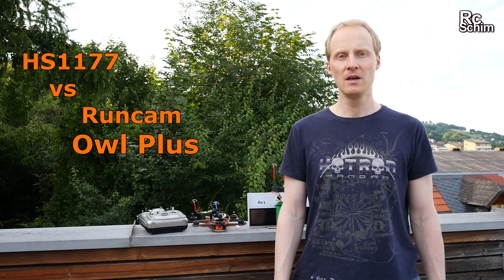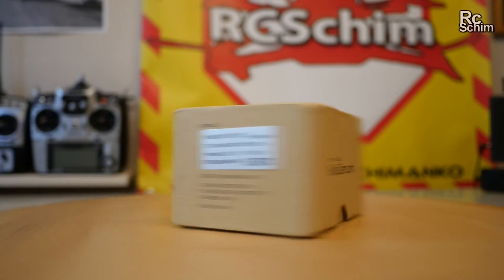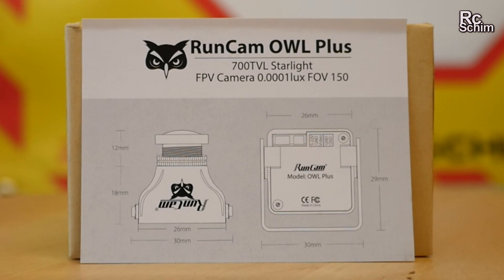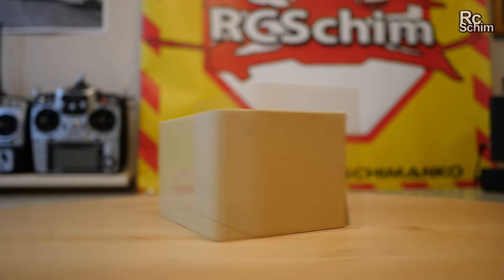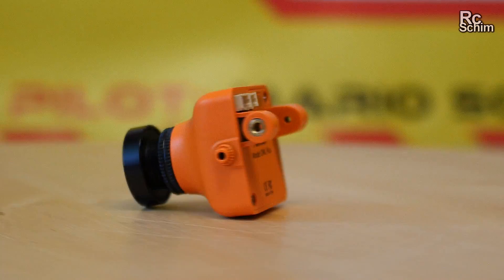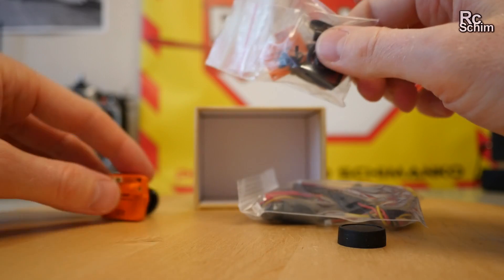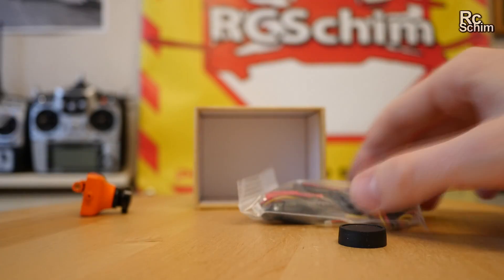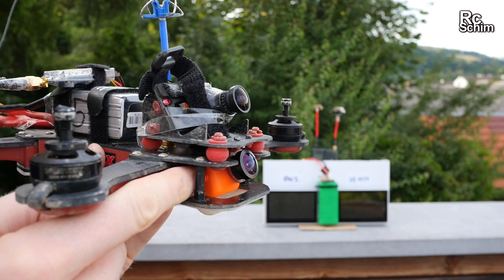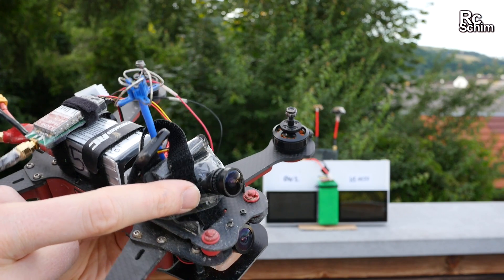Hello and welcome. Today not in the hangar but on our terrace. I want to do some evening shots and some night shots in a comparison between the HS1177 cam and the Runcam Owl Plus. For this comparison I have the Runcam Owl Plus installed in the Vortex, and I have the older HS1177 Foxer cam on top here.